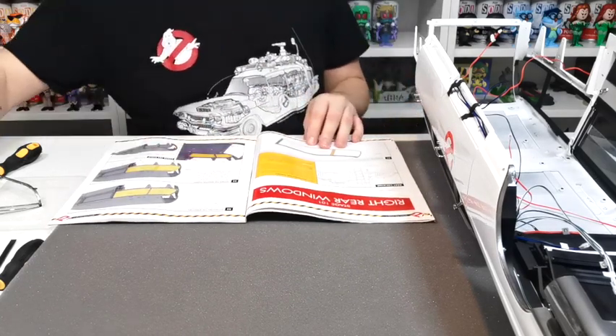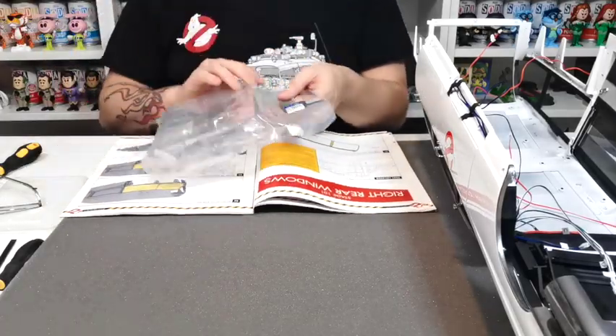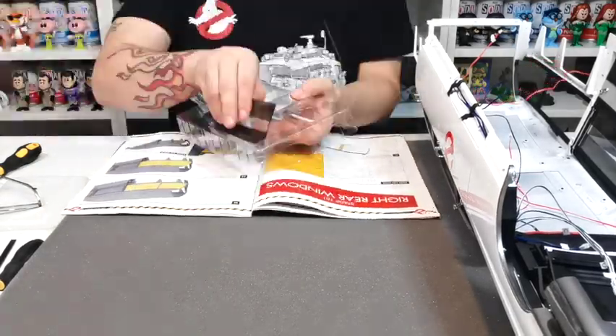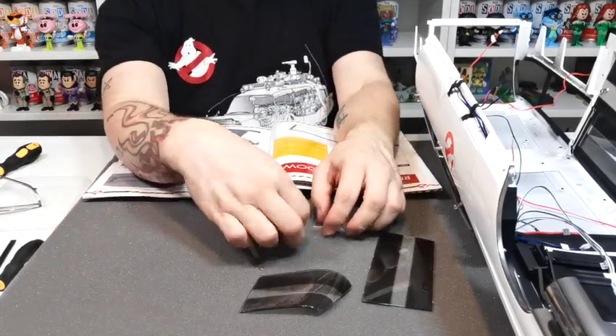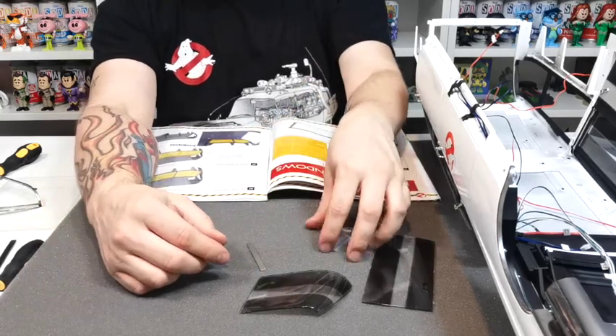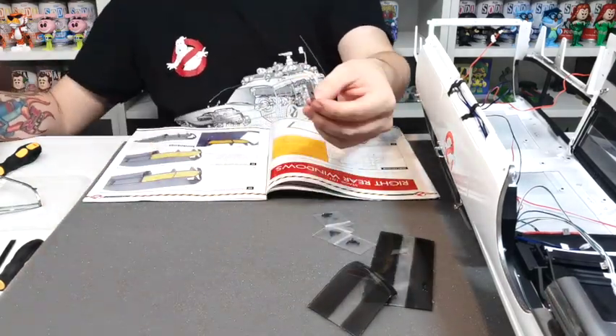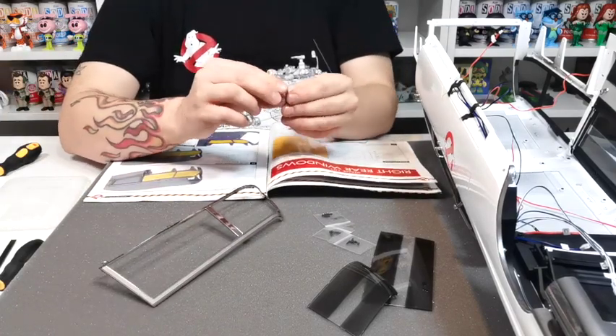I'm going to go grab all the pieces out for issue 101. Okay guys, all the pieces are now out — we've got two pieces of glass and then the screws. I'm not going to use them at the minute; I'm just going to take this section here which is 101a.